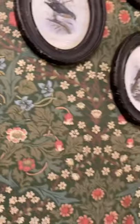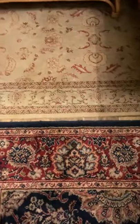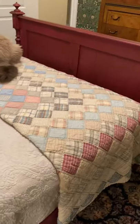I've got a couple of bird frames there on the floor. I got two rugs — I did some rug layering here. And then some Laura Ashley sheets and a vintage quilt.